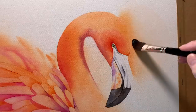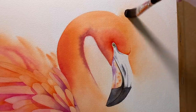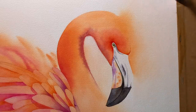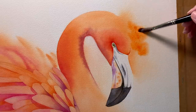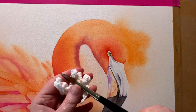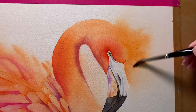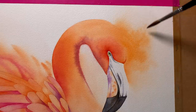I didn't like the way the orange paint ended abruptly in front of the flamingo so I've wet that area with water again and I'm going to add a bit more paint there. I wet a larger area than where I need to put the paint, then I get some more Pyrrol Orange and paint that on. I've actually wet into the head of the flamingo as well so I can take the paint into there slightly and won't get a hard edge forming. Once I've got the paint on I take the paint out of my brush and blend it softly.